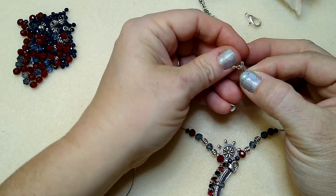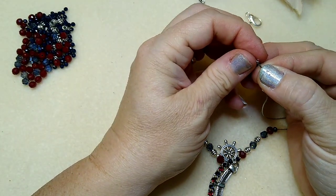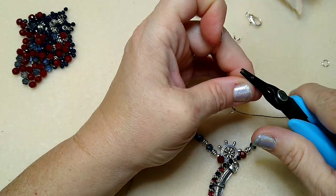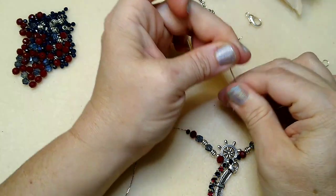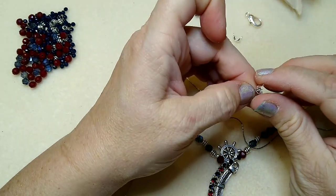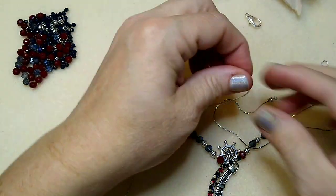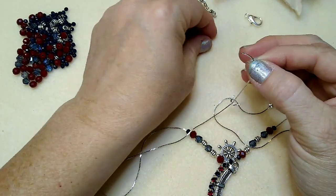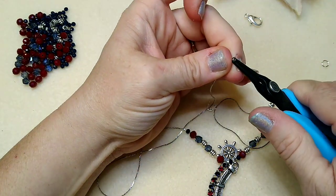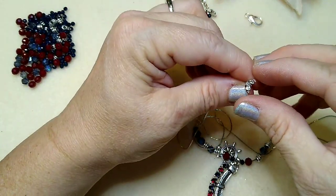Now we're just going to finish it — put your clamshell right on there, then your crimp tube. These are 3mm crimp tubes. I usually use 2mm crimps when I just use crimp beads, but slide this on and smash it down. You don't have to smash it down like Superman — just enough so it's secure and won't pull apart. If you smash too much you'll cut your chain, so don't do that. Close up your clamshell, and if you're worried about security, put a little dab of glue in there before closing. A little glue on the crimp and it's not going anywhere once it dries.